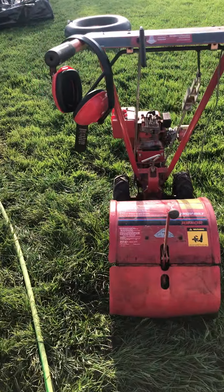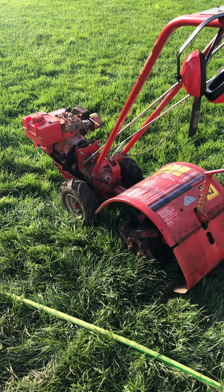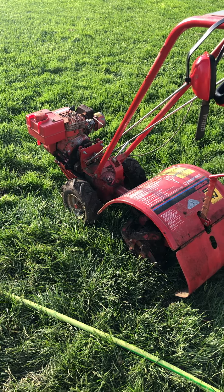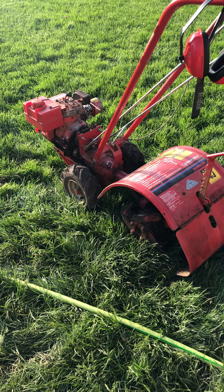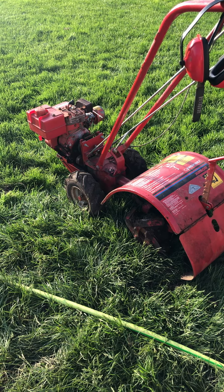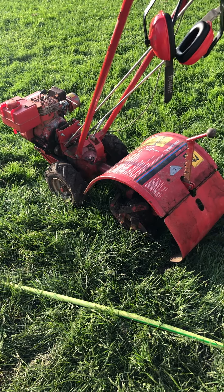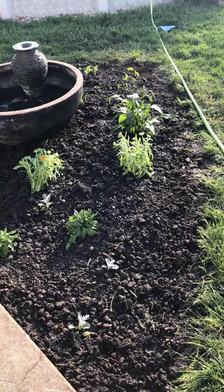We used this bad boy today — this tiller that Matt's dad had before he was born. The thing was sitting outside his parents' house for 10 years not running, and we found a small machine shop guy in the area to fix it up, and it's working pretty much like brand new.